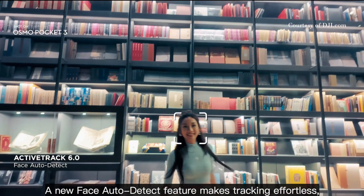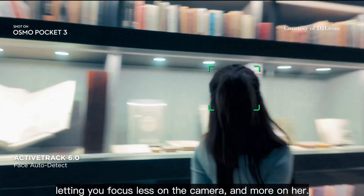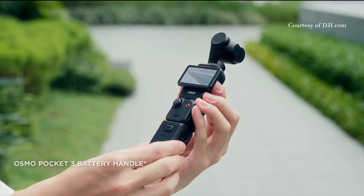I always like to ask the question: who is this for? And I think this is for filmmakers, content creators, and parents. If you have children playing sports or you want to film vacations and things like that and you want something that's portable — a lot of times you don't want to pull out a big camera — having something you can just pull out of your pocket and be ready to shoot in literally two seconds makes a big difference.